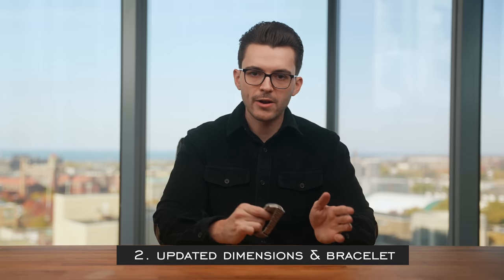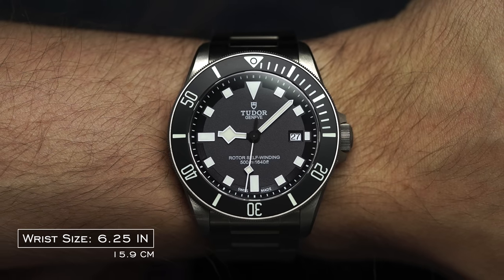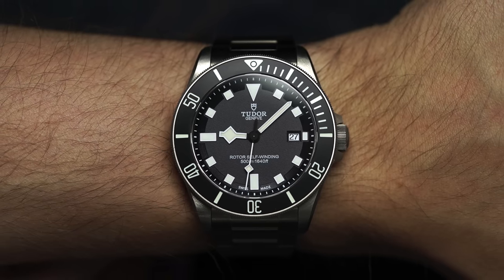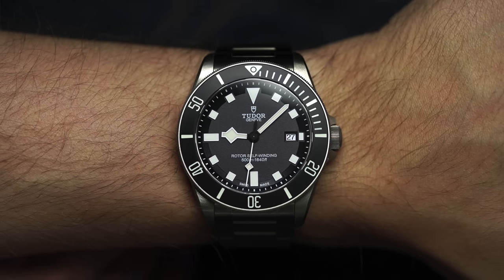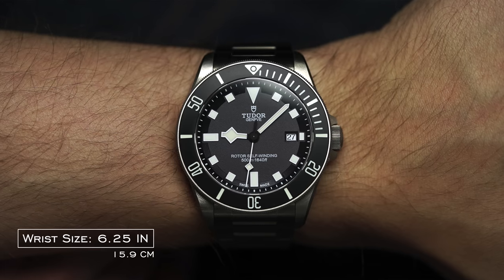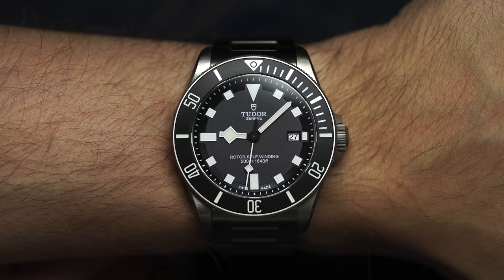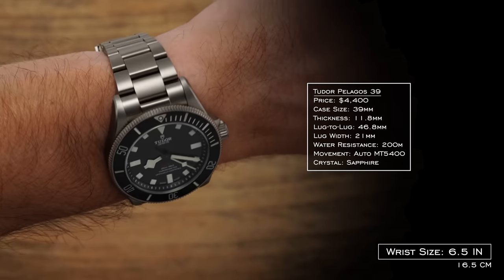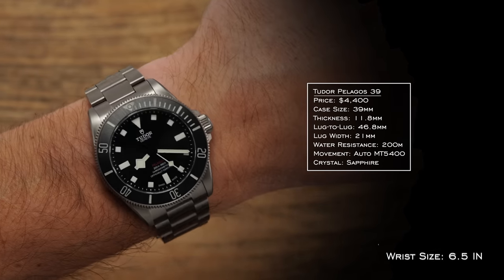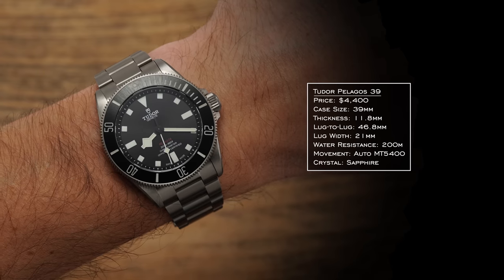Now let's discuss the changes in the wear and bracelet of this new Pelagos. With a 42mm central case diameter, 50mm lug-to-lug, and thickness of over 14mm, the original Pelagos wore relatively true to size. While that isn't necessarily a crazy set of dimensions, especially given its 2012 release, the watch was generally seen as more suitable to medium to larger size wrists, leading to a longing for the line to have the 58 treatment happen. Enter then the Pelagos 39 — a watch that shaves 3mm off the diameter of its 42mm sibling, while also serving up an 11.8mm thickness and an impressively restrained 46.8mm lug-to-lug measurement, according to my calipers when measuring.